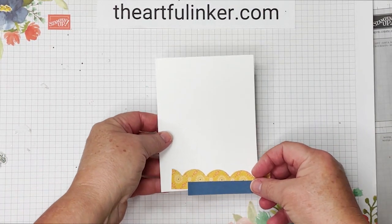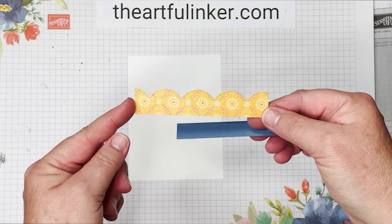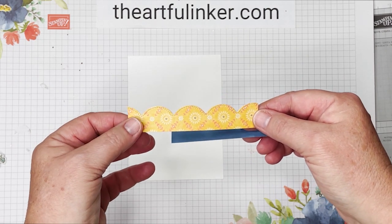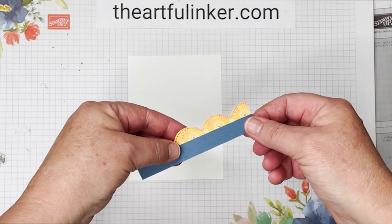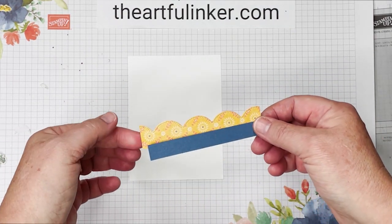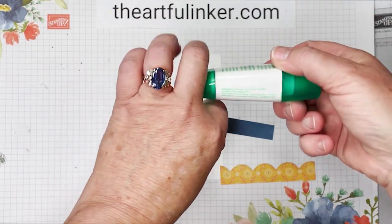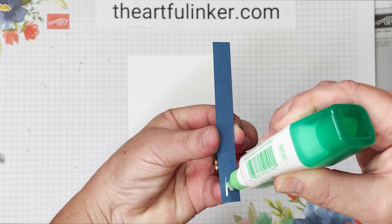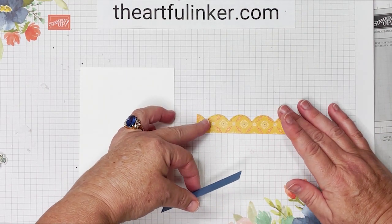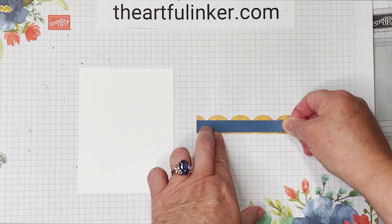Let's start assembling our card. For the inside, I've got a piece of basic white that's four by five and a quarter, and this scallop cut from the harvest meadow designer paper using one of the scallop contour dies, and then a piece of Misty Moonlight cardstock. The cardstock is a half an inch by four and a quarter, and the scallop is four and a quarter and started at an inch. Let's put our adhesive on the back of this — just one little line will do. I want to straighten this up on the grid paper, and then we're going to put this down so that it's got a little bit of designer paper border at the bottom and then that scallop at the top.